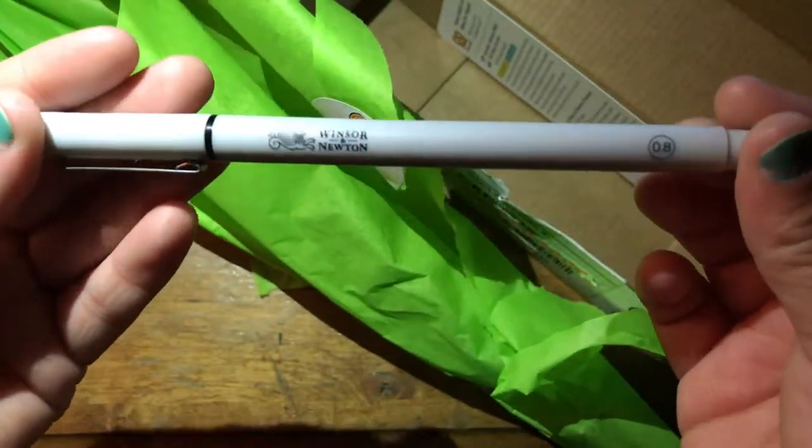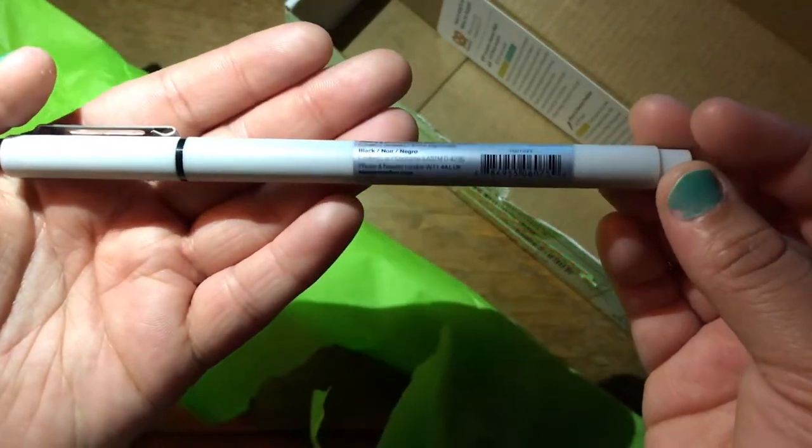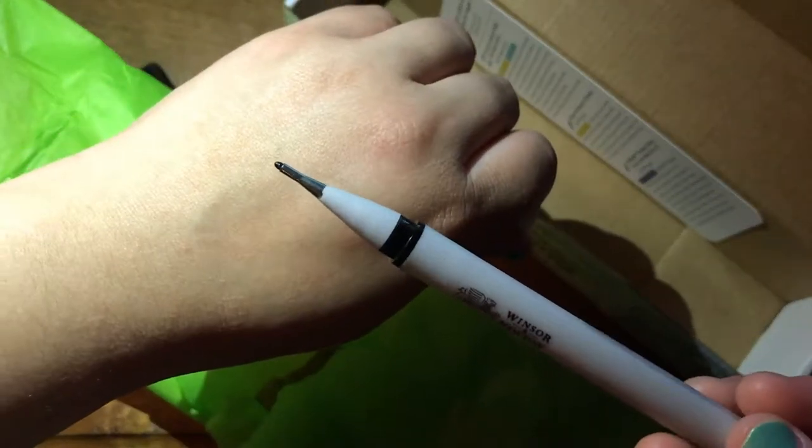Then there is a Windsor and Newton point zero eight pen fineliner. It's kind of an interesting nib — it looks really long.